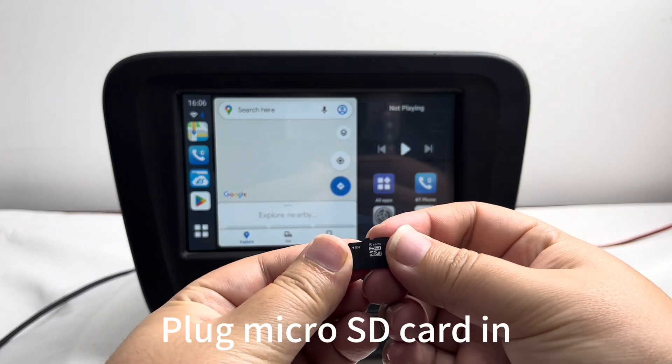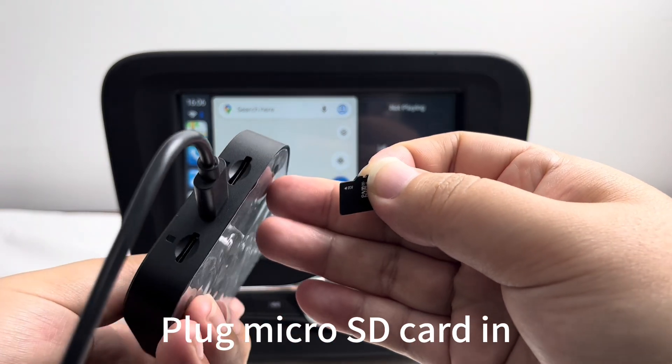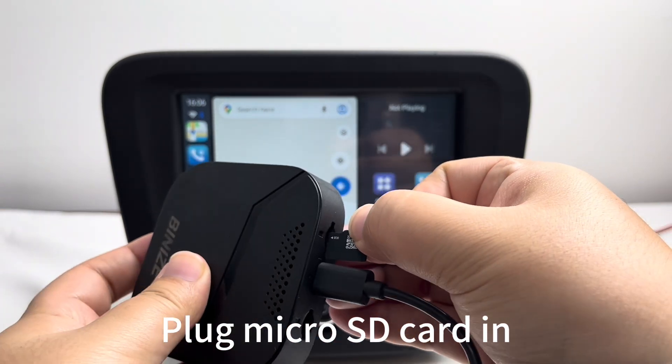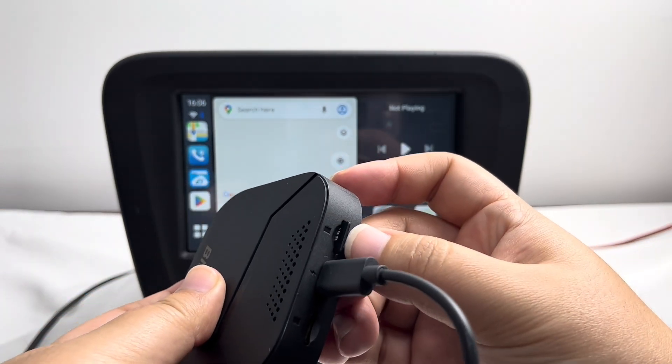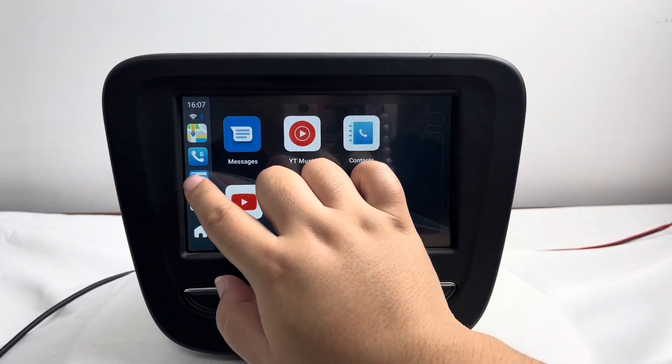Welcome to Bernice channel. Today we're going to show you how to install the Hulu app on the Bernice Kappa Airbox. First, ensure that the micro SD card is plugged in correctly and tightly.